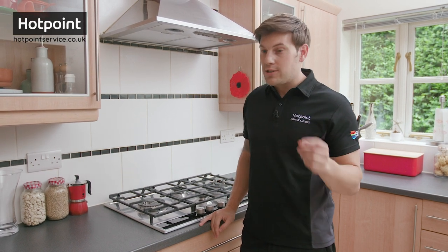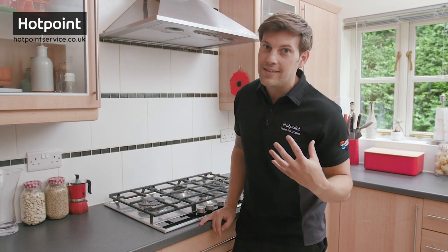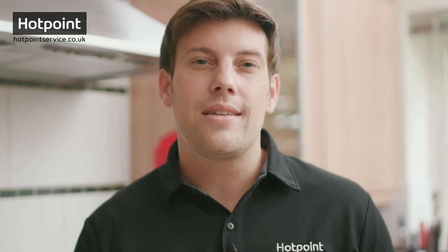If that's the case, or if your hob is above a fitted oven, that can make access even trickier. For further assistance I recommend giving us a call, or live chatting with one of our service team at hotpointservice.co.uk.